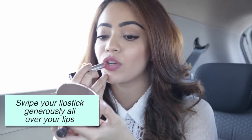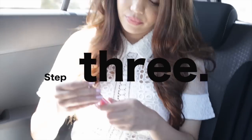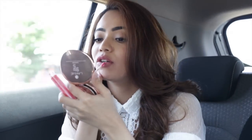Take your lipstick and just swipe it on generously. To intensify your pout, you may also want to use some lip gloss. I'm using the Lakme Absolute Plump and Shine Lip Gloss — just a little bit on the center of your lips.